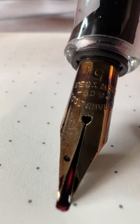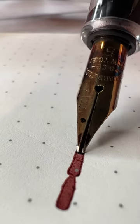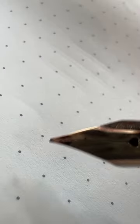This nib was modified to fit inside of a Yovo number 6 collar by my friend CY from Tokyo Station Pens. I'll close out with a little bit of flex.